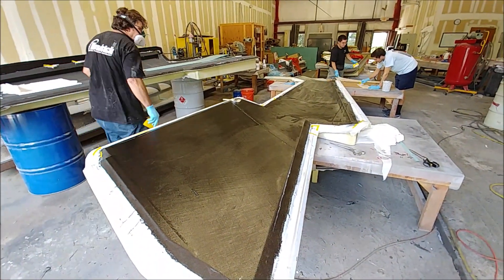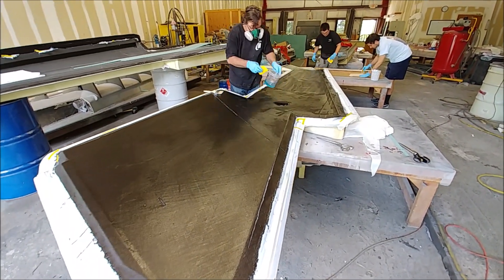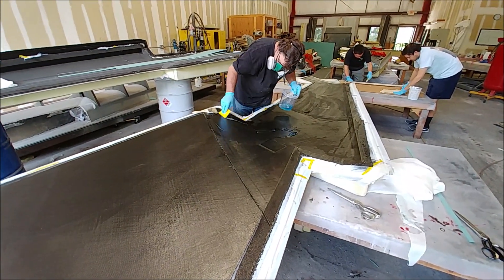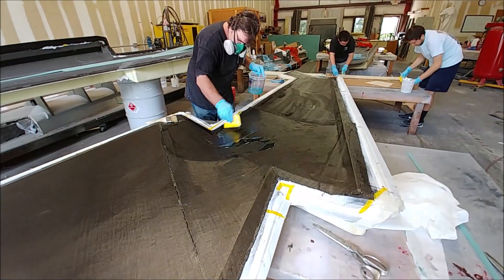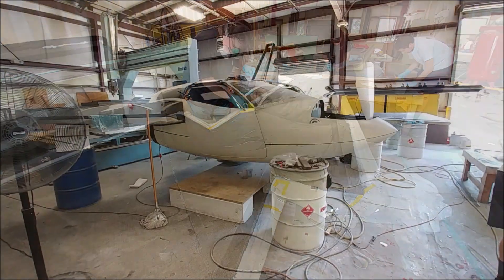Somebody had asked how thick the wing skin layers end up being after layup. Depending on the area, it's about 50 thou for the thickness of the carbon fiber — that's the inner and outer layers combined. In the places where the core is, you add another quarter of an inch.